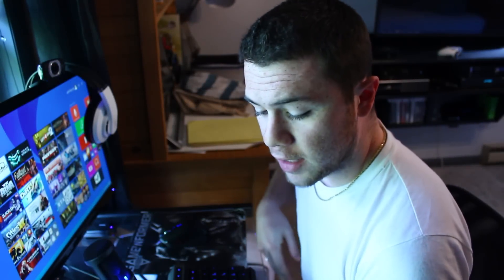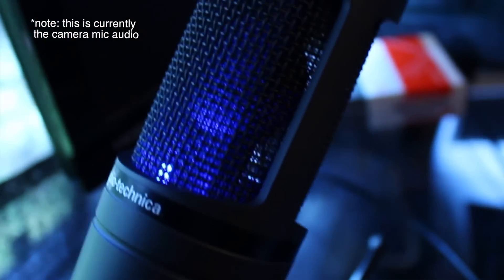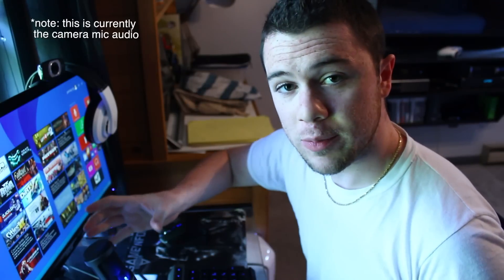Hey everybody, Random Frank P here. A lot of people have asked me on my streams and videos what mic I use for doing voiceovers and during my live streams on Twitch. Today I'm going to show you — it is the Audio Technica AT2020. It is a USB microphone. They also have an XLR version for cheaper, but obviously you can't use XLR directly to your computer, so the USB version lets you just plug it right in and you're good to go.